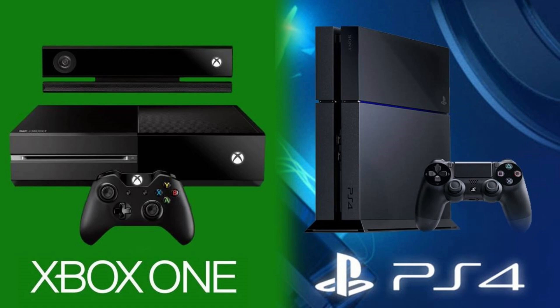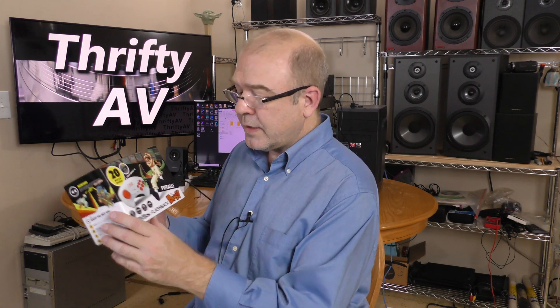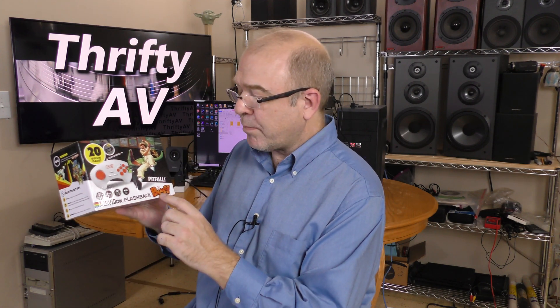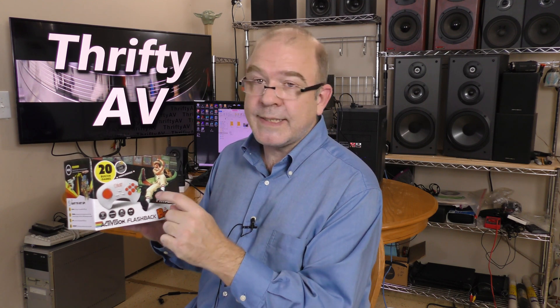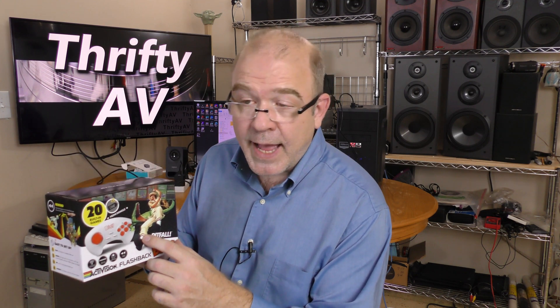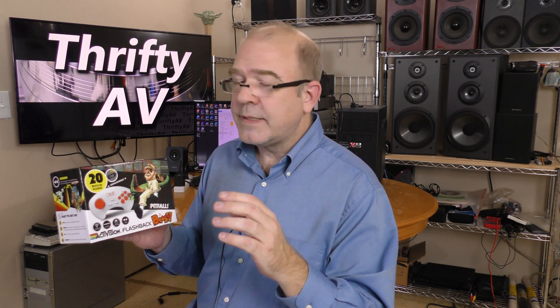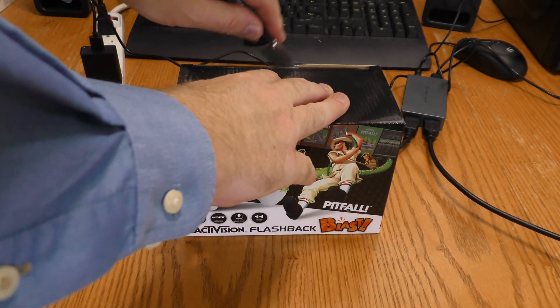I don't have a PlayStation or an Xbox, but I have several game systems with HDMI output, including this Activision Flashback Blast. I haven't even opened this thing up, but there's a reason I want to try this one out — it's because it outputs 1080i. I want to see how this capture device deals with a 1080i signal, so let's get into this. Quick unboxing, breaking the seal.